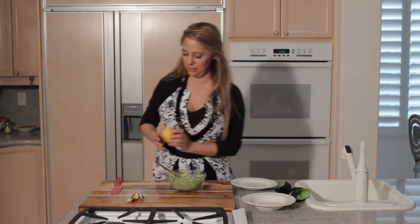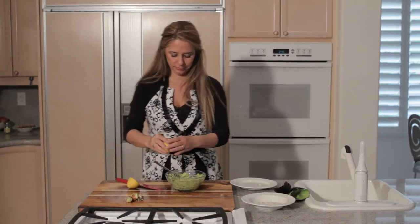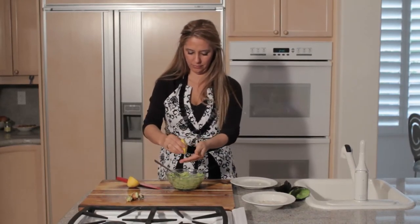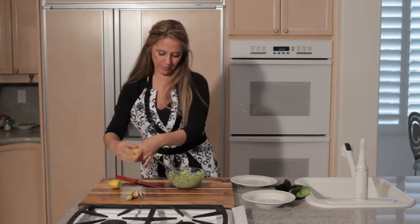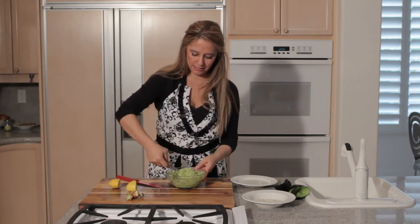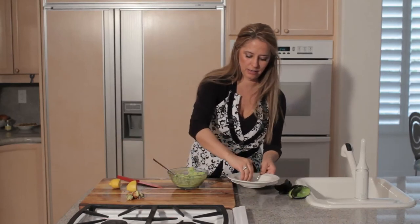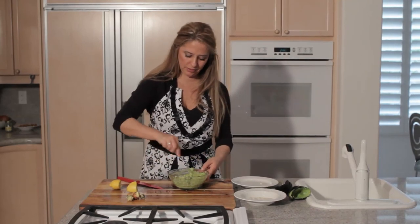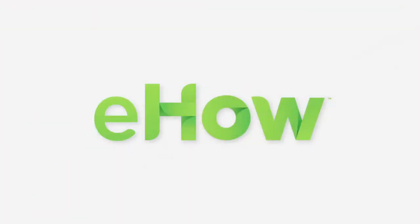Now we need to add the lemon juice — we'll just do this to get it a little bit juicier. There don't seem to be any seeds in this one. Then mix that in really well, and then just put a little bit of salt and pepper and that's guacamole with garlic.